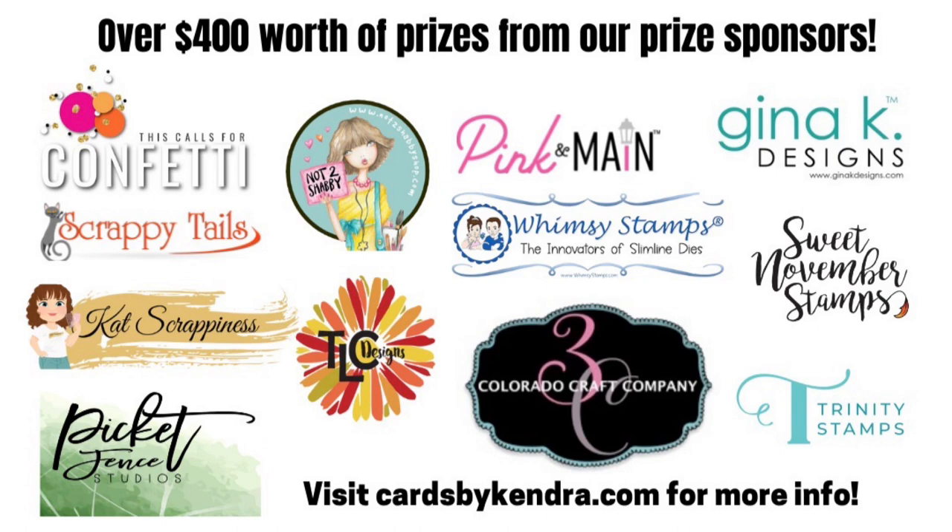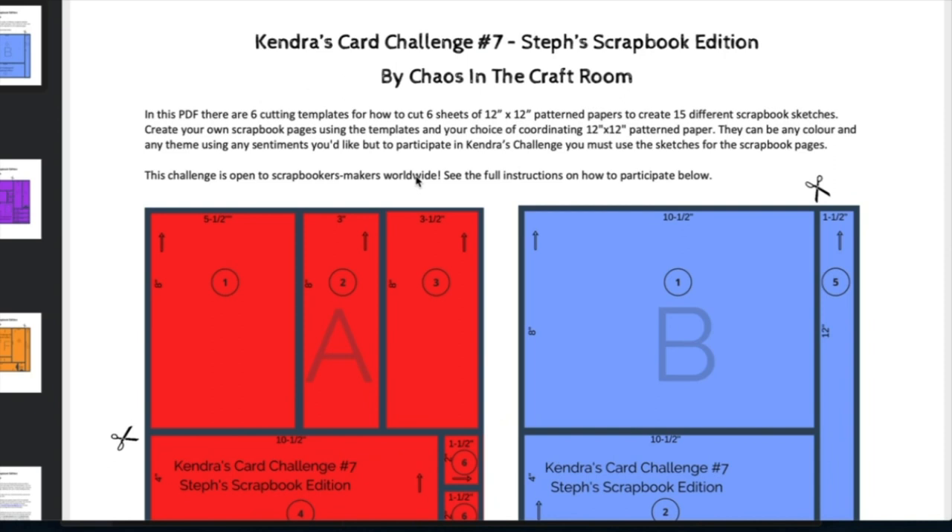So if you're into scrapbooking, you can get lots of pages done and have a chance to win some crafty goodies in the process. Steph has created a video to explain how to use the cutting templates to cut up the papers, and she's sharing a page that she created using sketch one. She'll later be sharing the other pages that she created using the other sketches in a future video.